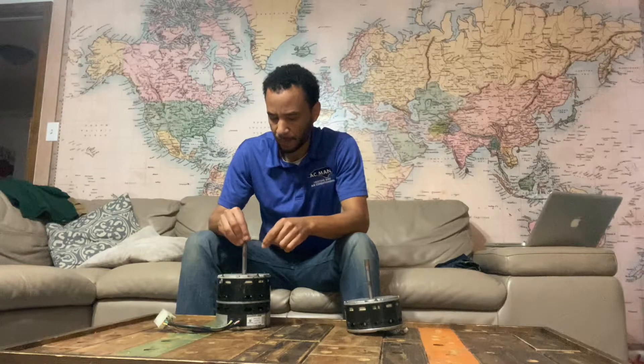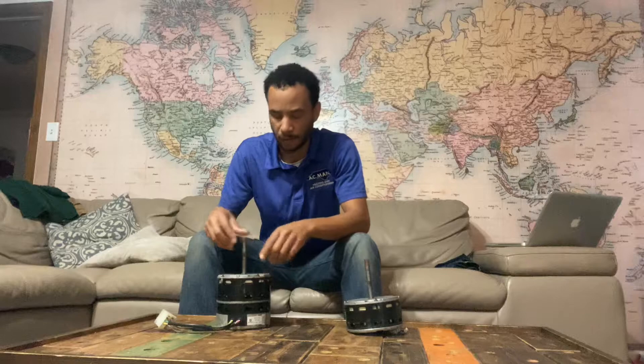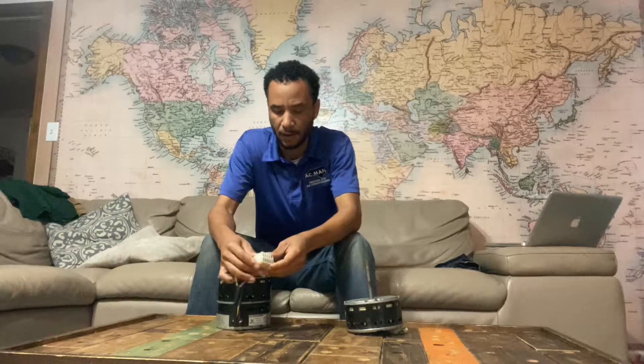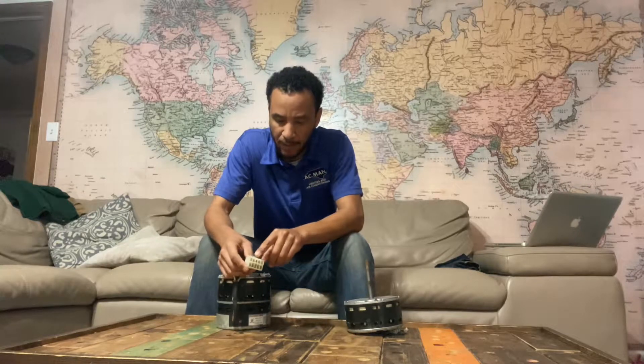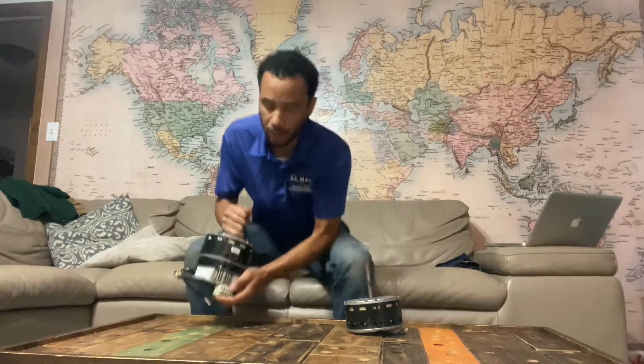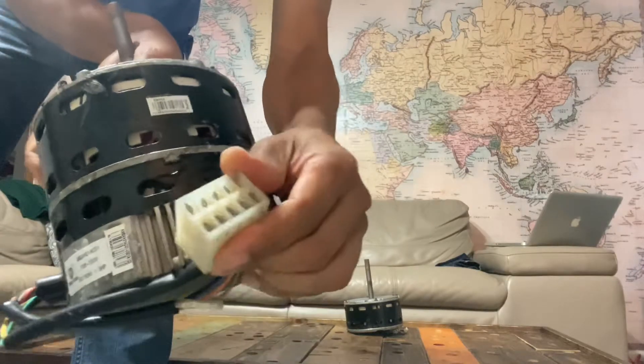In this video I'm going to teach you how to troubleshoot an X13 ECM motor. On this motor you have something that says CLGN — don't worry that this is a plug, sometimes this is built into your motor and it's on the side of the motor, kind of like that.